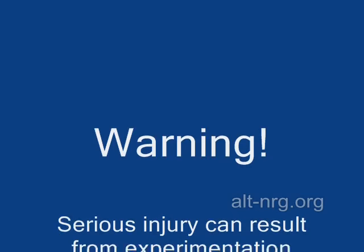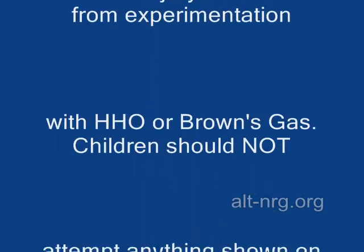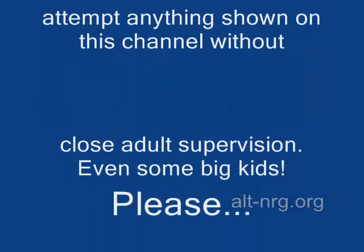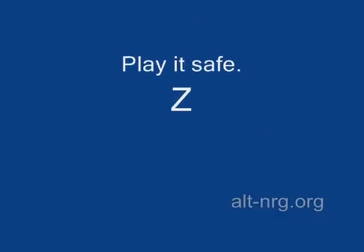Warning. Serious injury can result from experimentation with HHO or Brown's gas. Children should not attempt anything shown on this channel without close adult supervision. Even some big kids. Please, play it safe.